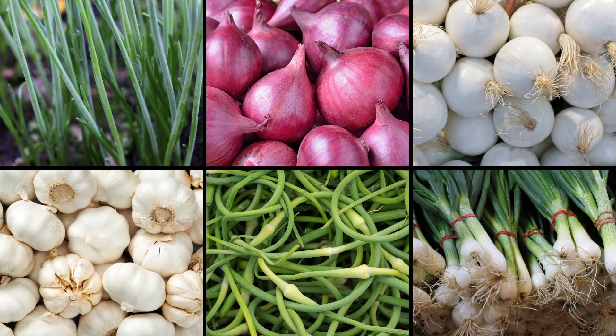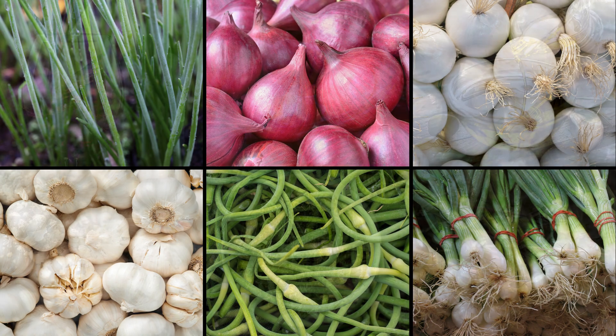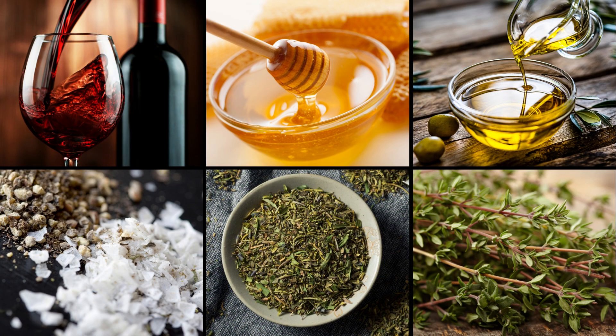In this, I'm working with chives, red and white onion, garlic, garlic scapes, and scallions. But you might not be able to get everything, and that's okay. This vinaigrette features some red wine, honey, olive oil, and some spices.